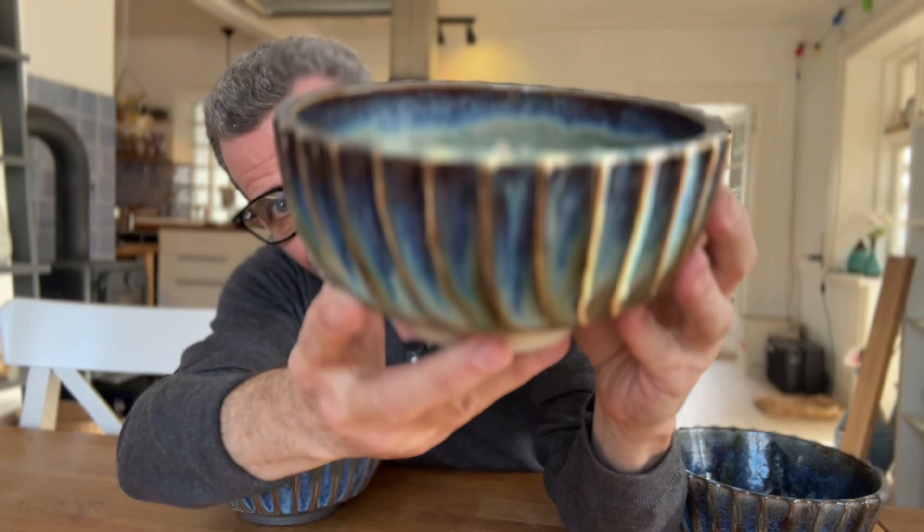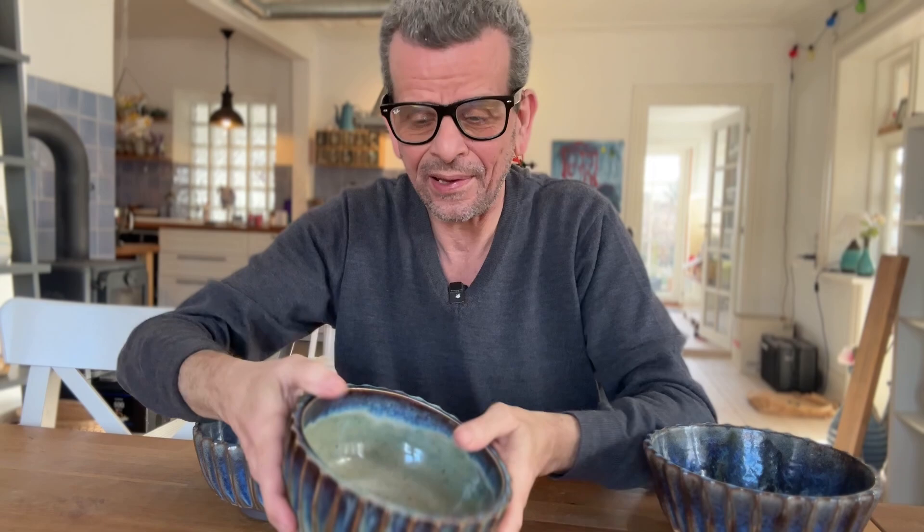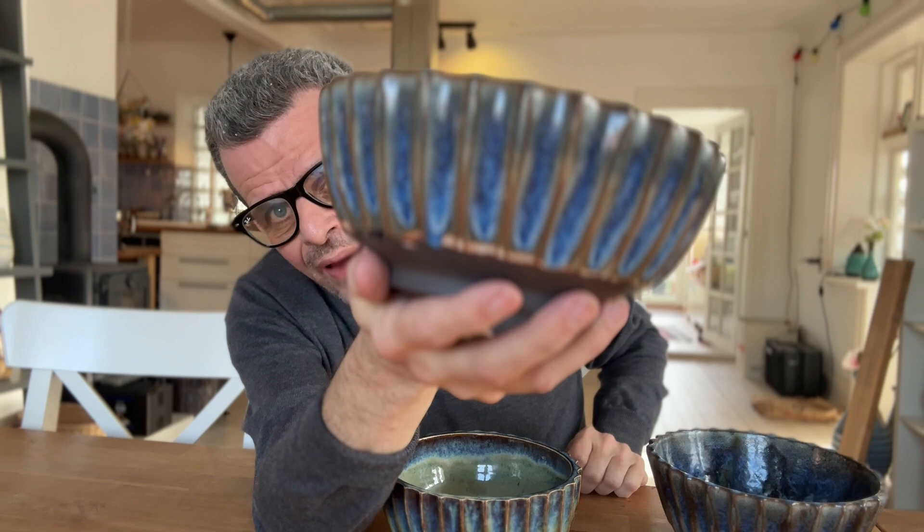One of the big challenges with facet bowls is that they tend to get really heavy. This is one of the first ones I ever did and I really like how the glaze turned out — it's very beautiful, but also very heavy. These ones, for example, are almost twice the size and half the weight. I like my bowls to pass around on a table, so I don't want them to be too heavy.